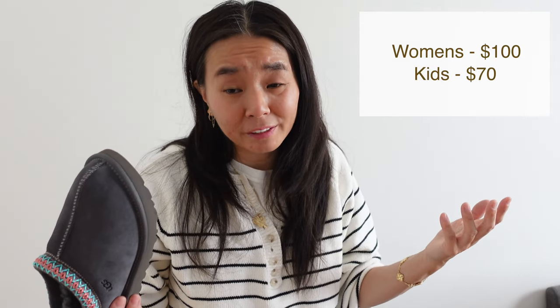I bought my mom several sizes in both the adult and the kid size because there's such a big difference in price. So if my mom doesn't really care whether it's kids or adult size, she'll just keep the kid size and it'll save me some money. I'll go ahead and do a review between the adult and kid size so you can see the difference and whether you'd want to save yourself a good amount of money.